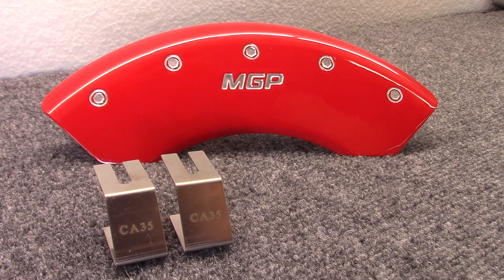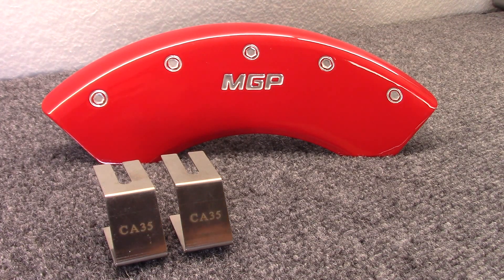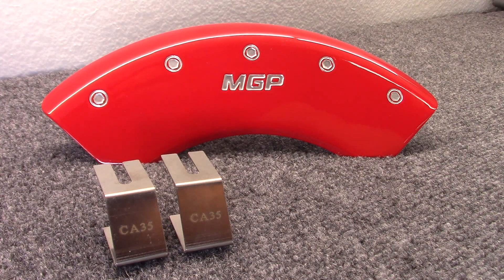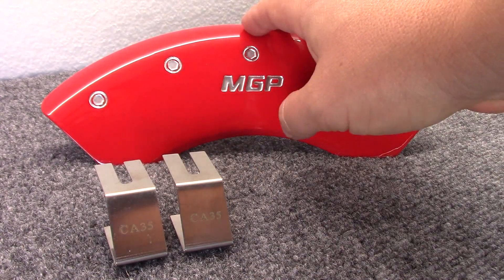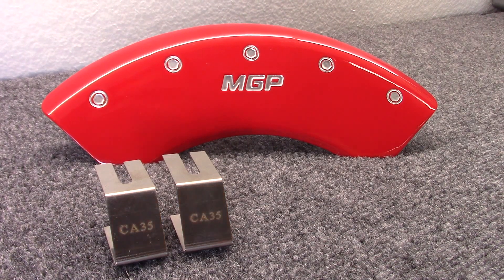Hey guys, Keith here with slingmods.com. I want to do a video on a brand new product we have available for the Polaris Slingshot. We partnered up with MGP caliper covers to bring you a quick and affordable solution to adding some color to your existing brake caliper setup. This is extremely easy to install — once the wheel is removed, you're looking at under five minutes per wheel. Everything you see here is all that's needed: two stainless steel mounting clips and the actual caliper cover itself. The mounting clips mount to the existing caliper, and then the caliper cover screws on to the mounting clips.